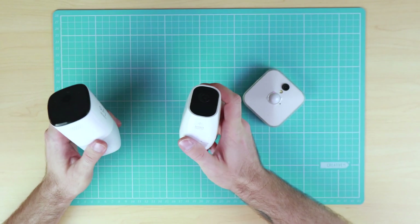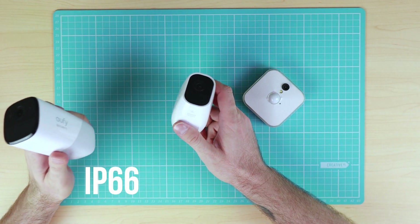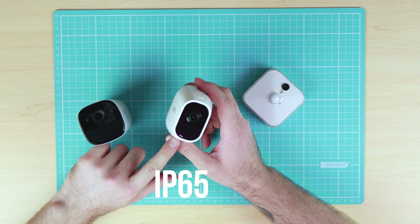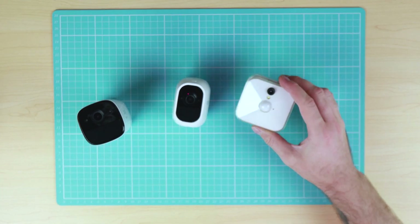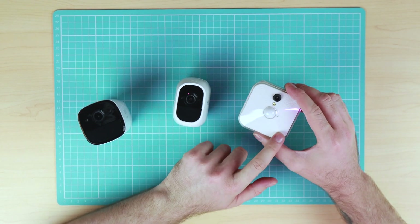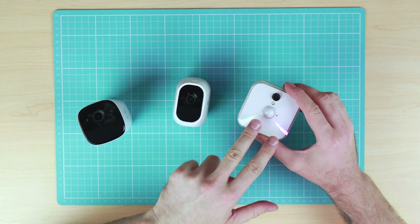The Eufy Cam and Arlo Pro 2 are both weather resistant, with the Eufy Cam being IP66 rated and the Arlo Pro 2 rated at IP65. The Blink camera is essentially an indoor camera, however I did have it set up in an outdoor environment underneath shade so there was no water getting to the camera.